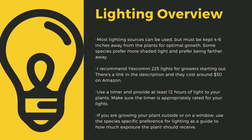Make sure you provide at least 12 hours of direct light to your plants a day. Going under this amount can stress certain tropical plants and lead to decreased immune function. Even plants like to sleep. If you are growing your plants outside or on a window, use the species-specific lighting preference later in this video as a guide to how much exposure the plant should receive.